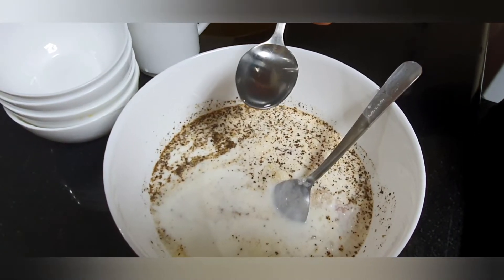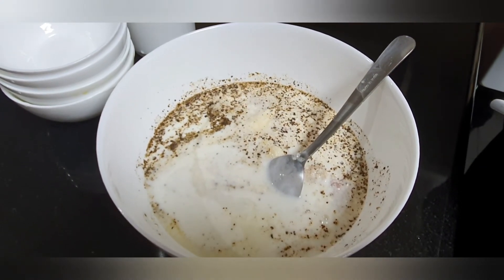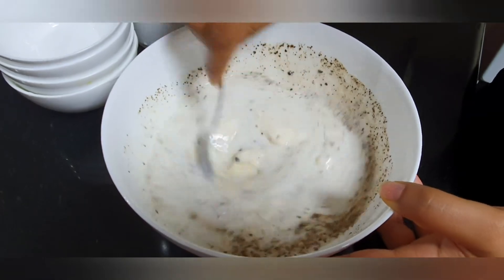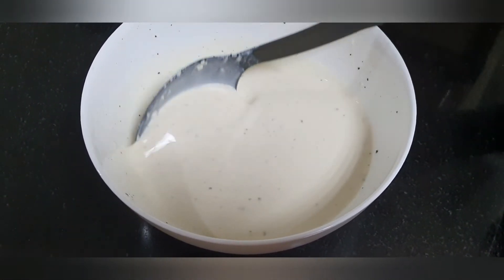Add 1 tablespoon of white bean paste and mix it all together. Now mix it all together.